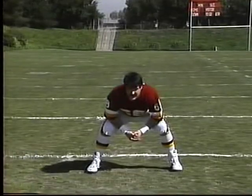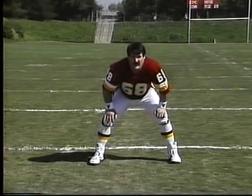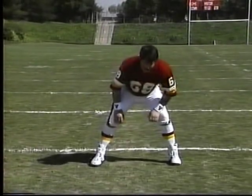Get yourself in a proper stance, get down, and pop up. Whether it's a run or a block, you always want to keep the wide base. Come up, move to your left, then move to your right.